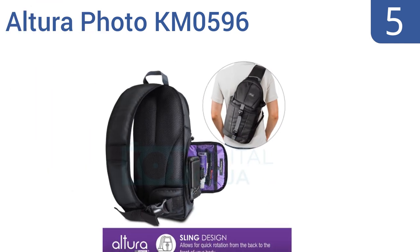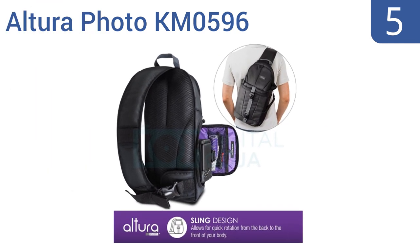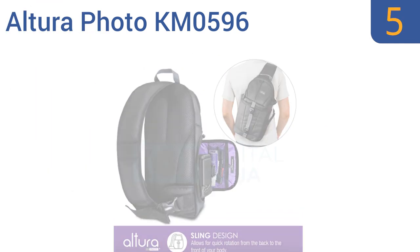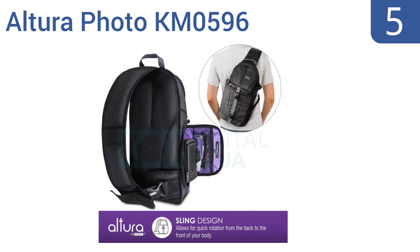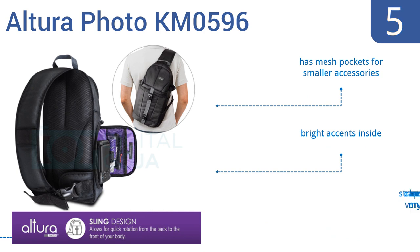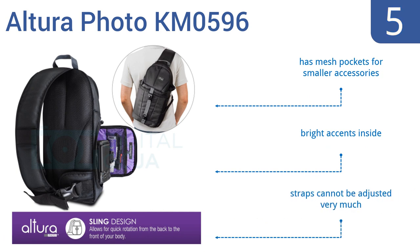Halfway up our list at number 5, the Altura Pro KM0596 is comfortable to wear on either shoulder and is made with excellent workmanship, with strong stitching all over. It also comes with a cleaning kit and a microfiber cloth that won't streak your lenses. It has mesh pockets for smaller accessories and bright accents inside, but the straps can't be adjusted very much.